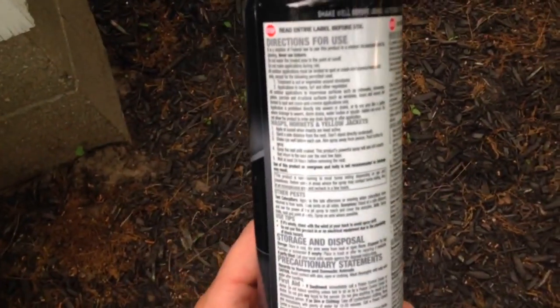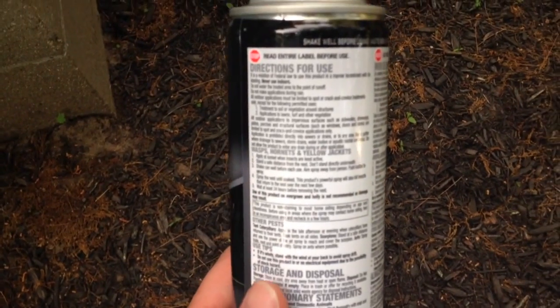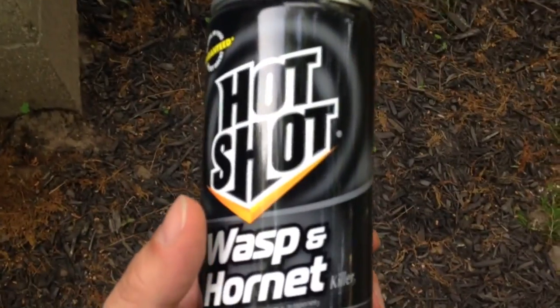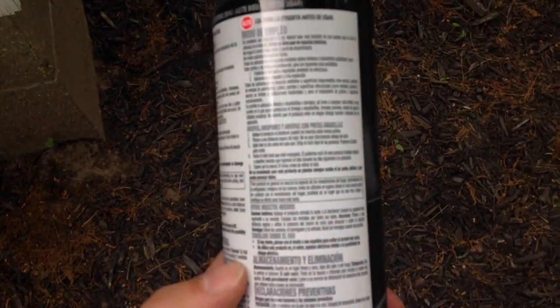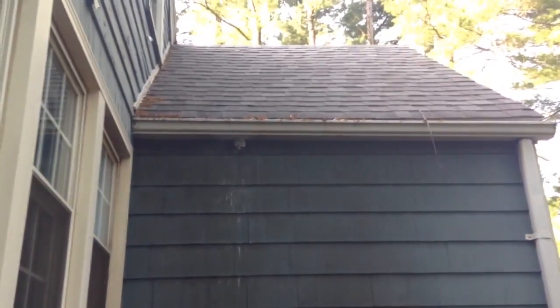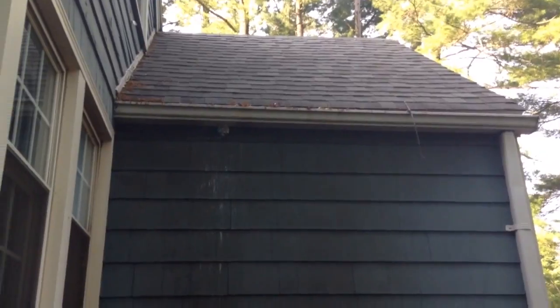So what this says too — it says don't stand directly under the nest like I did, because you could get attacked. So if you get attacked, run. But it also says to leave the nest up for like 24 hours before spraying it down. They're coming in a little bit and falling to the ground. I'm going to leave it up for like 24 hours, and then once the bees are all dead, I'm going to hose it down with the hose tomorrow. Then it should be all set.